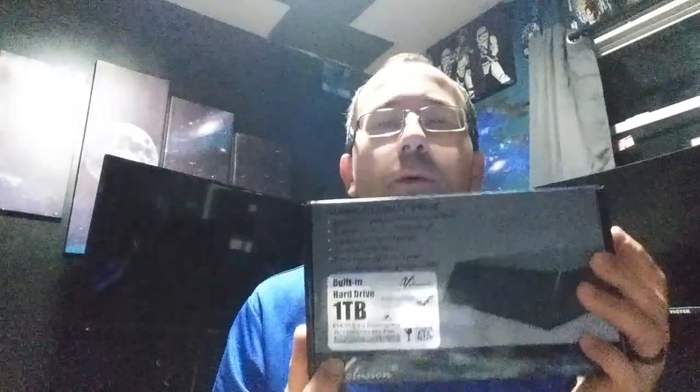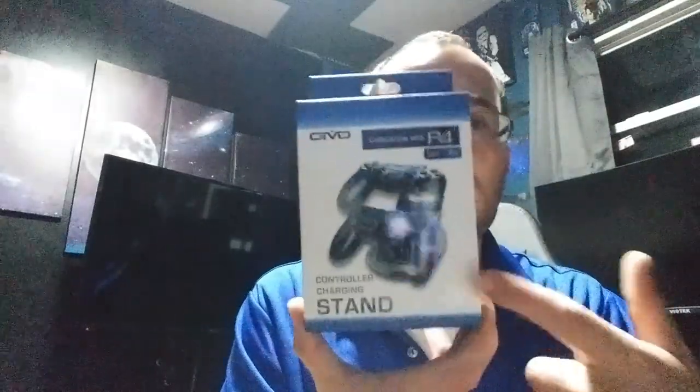So I bought a PlayStation 4 Slim — it's a 500 gig. One of the things I bought to go with it is a one terabyte external hard drive that fits on top of the PlayStation. Then you're going to need a charging controller, so I bought a hub that charges two controllers at one time. I bought a second controller too — it'll be here soon because I can't just have one controller.